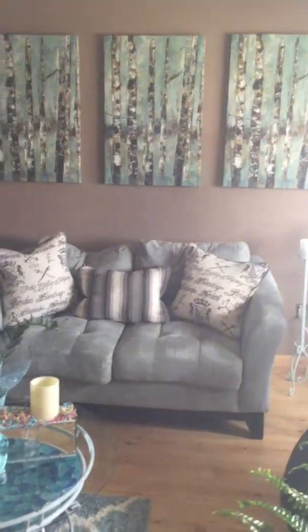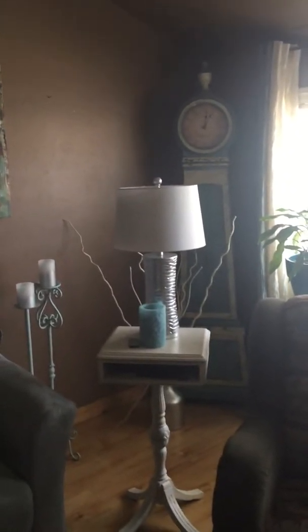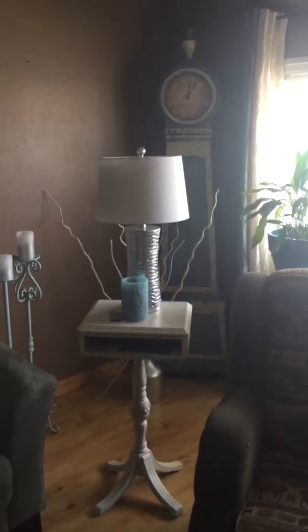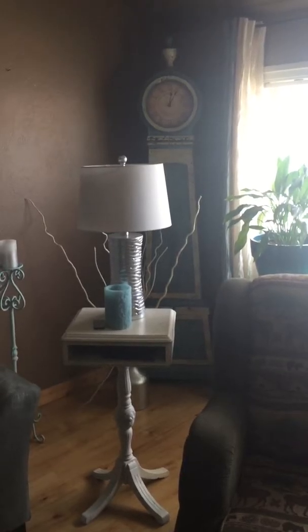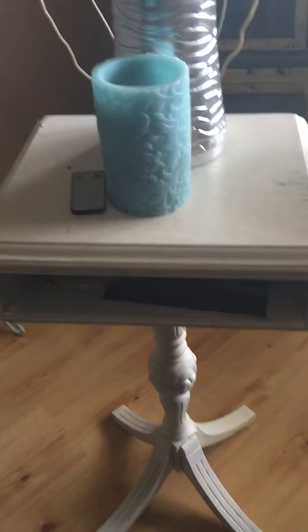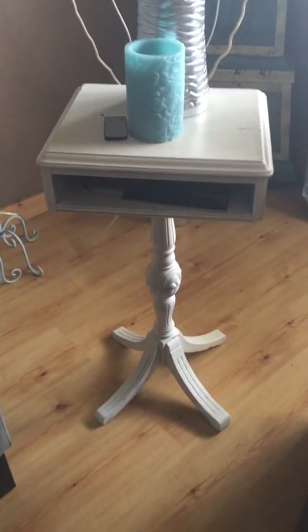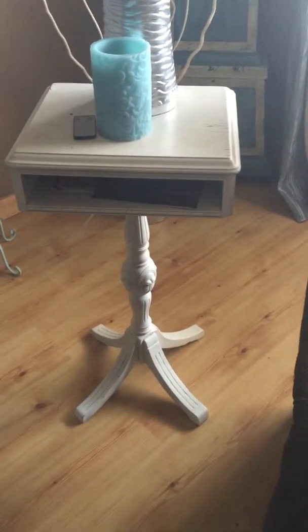A clock that I got a couple of years ago for my husband for Christmas — it wasn't quite the right color, so we touched it all up, changed the colors, and made it match what we had in our living room. And again, there's one of those really awesome detailed candles. This cute little stand I got at a church yard sale for five bucks, fixed it all up — it's actually a telephone stand, but we use it as a little accent stand.